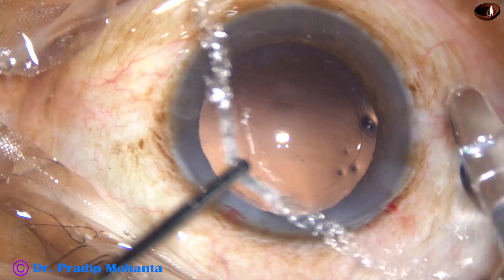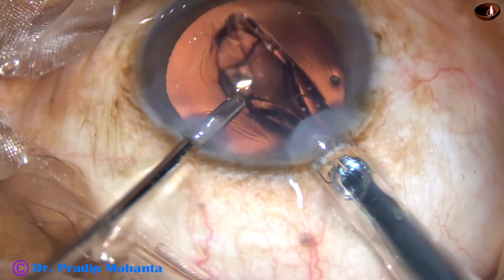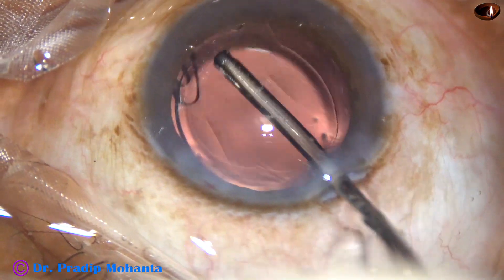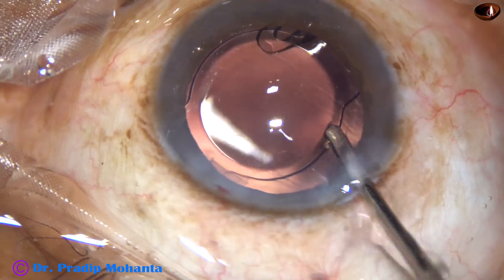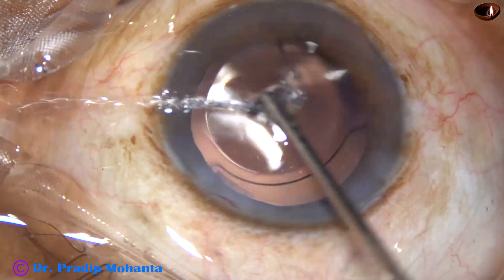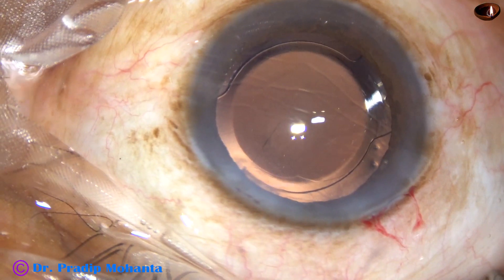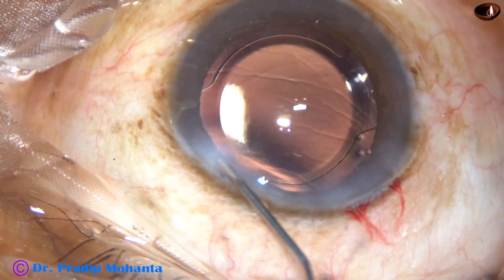Now this is hydro-implantation of an intraocular lens. In this case, the leading haptic is attached to the optic and will get released only after some time — we have to wait for that. Sometimes we may have to release it using two instruments, but usually these hydrophilic lenses detach after a few seconds.